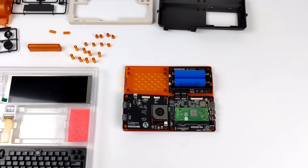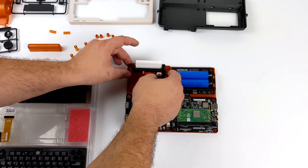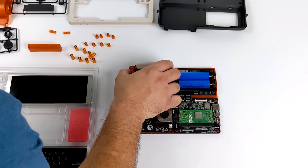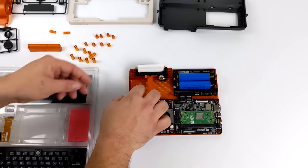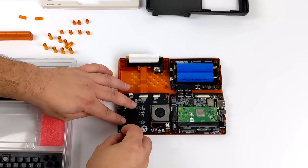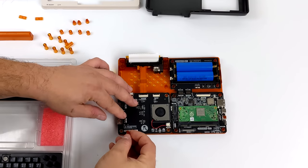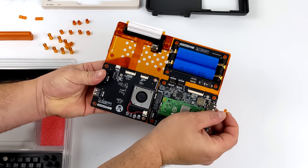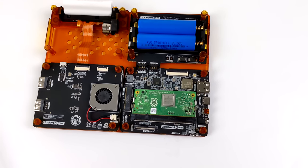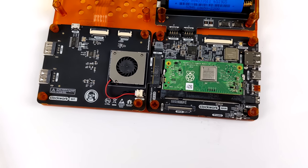Another really cool thing that they've added to the DevTerm is an included thermal printer. This is a 58 millimeter thermal printer and it'll do 200 dpi. It'll go right in here, and we also have an input tray to hold more paper. Now that the rear of the whole unit is built, we're just going to go ahead and lock these in place with the plastic locks that they include. They push right down in here and just keep everything nice and tight inside of the unit.